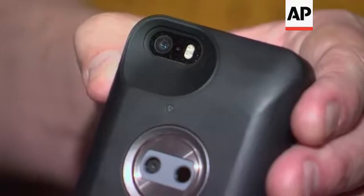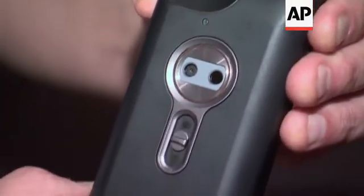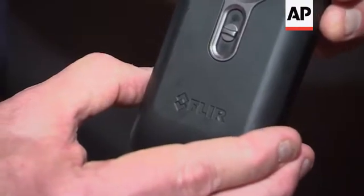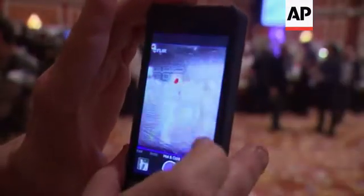The iPhone sits in a protective case that mates together with this package, and the package has the thermal imager and the battery built into it. The device has a free application on the iTunes store that has a number of features. It allows you to take still photos, capture movies, make temperature measurements, and share those still photos or movies through email, MMS, or social media sites.